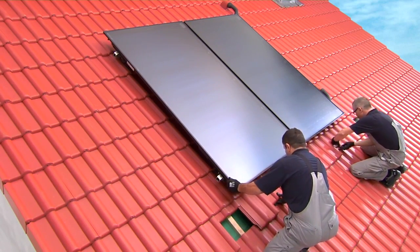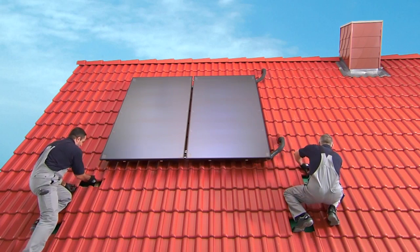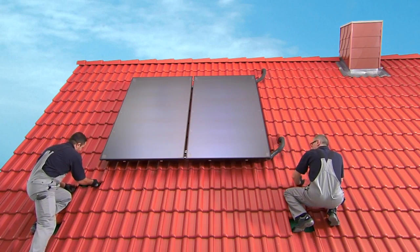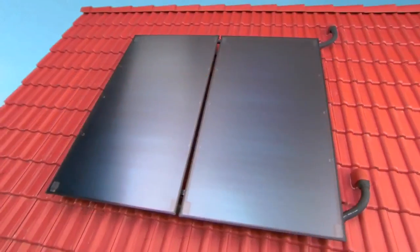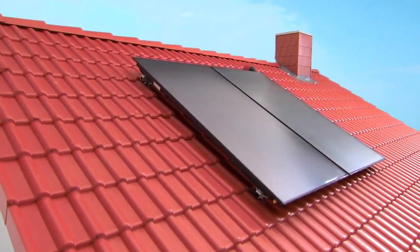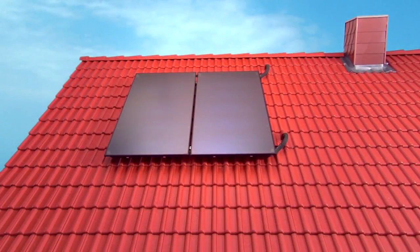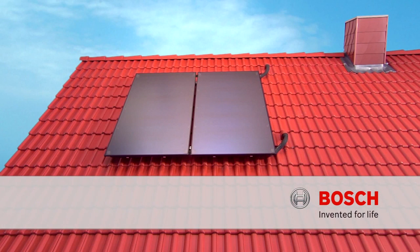Once the house connections are completed, you should carry out a pressure test before removing the scaffolding. As you have seen, installation can be carried out in a few simple steps, and our lightweight collectors make it even easier. Bosch — Invented for life.